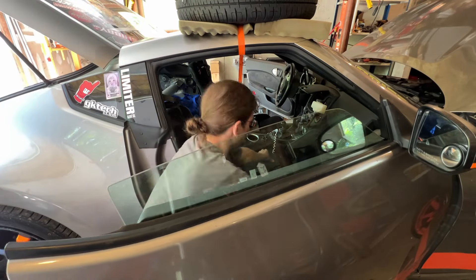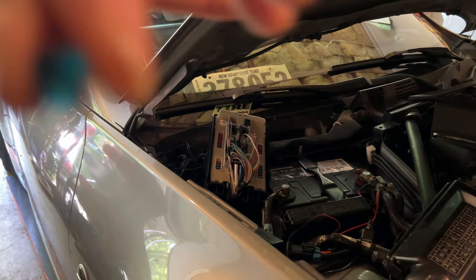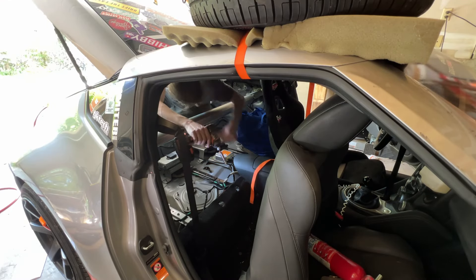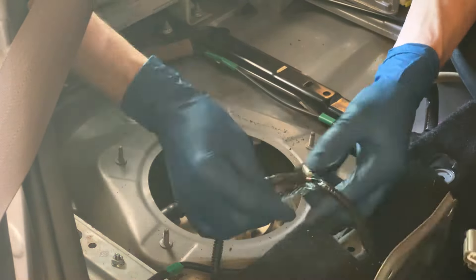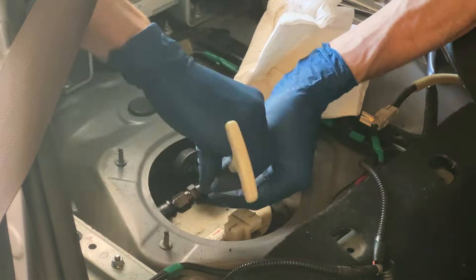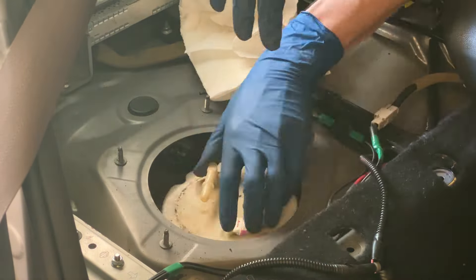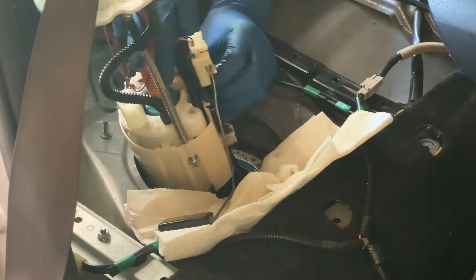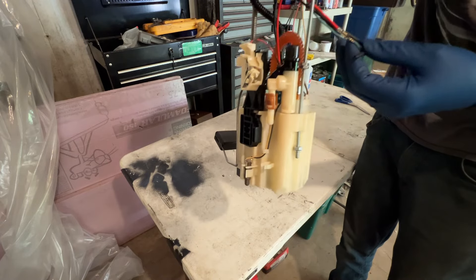Right now we're moving the seat as far forward as we can to get easy access to the fuel pump. Get that fuel pump fuse out, disconnect the battery, and then we can start getting this top hat out. There are other videos on my channel about how to do this — you guys have seen me do this at least three or four times — so just kind of speeding through this one. Fuel hat assembly is out.